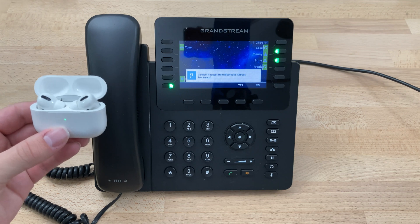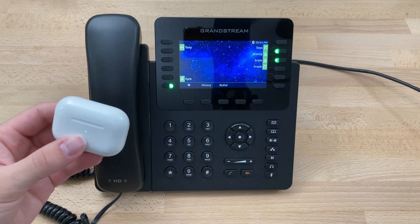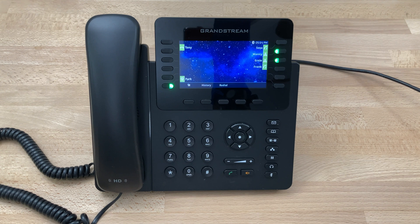Sometimes it takes a second — there you go, you just press Yes, and that's all you need to do. And that's how you use Bluetooth, specifically AirPods, with a Grandstream GXP2170. See you next week.